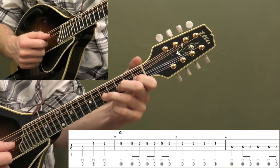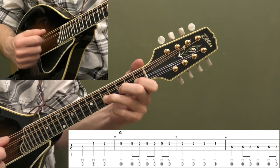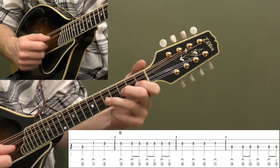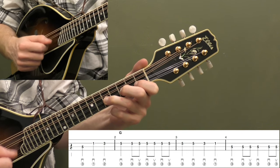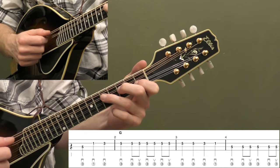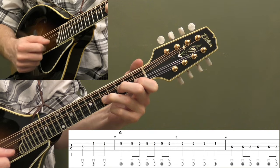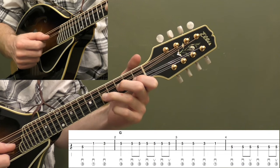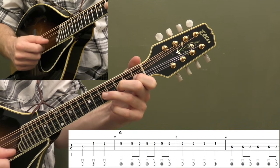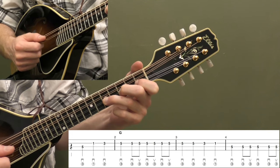We're going to hit beat one as a quarter note, and then we're going to do down-ups the rest of the measure: two and, three and, four and — six down-ups total. There's a quarter note on beat one, so it's one, two and, three and, four and. Now measure three — we're going to do four quarter notes back down those same notes, fifth fret twice, and then back to the fifth fret on the D string.